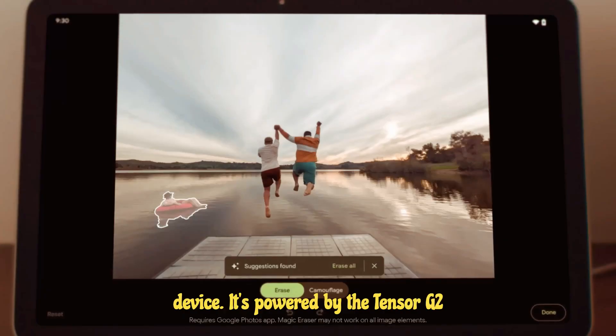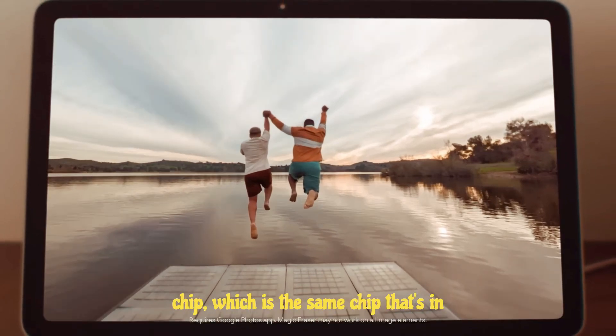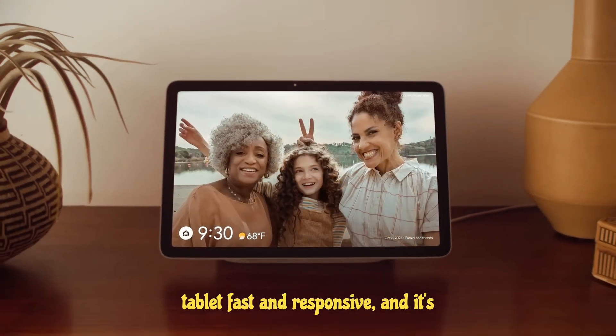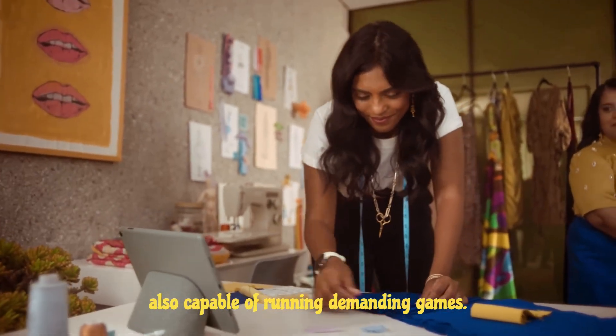It's powered by the Tensor G2 chip, which is the same chip that's in the Pixel 7 phones. This chip makes the tablet fast and responsive, and it's also capable of running demanding games.